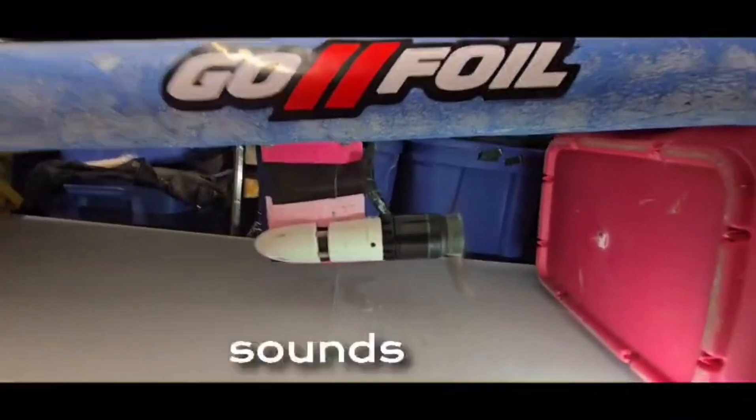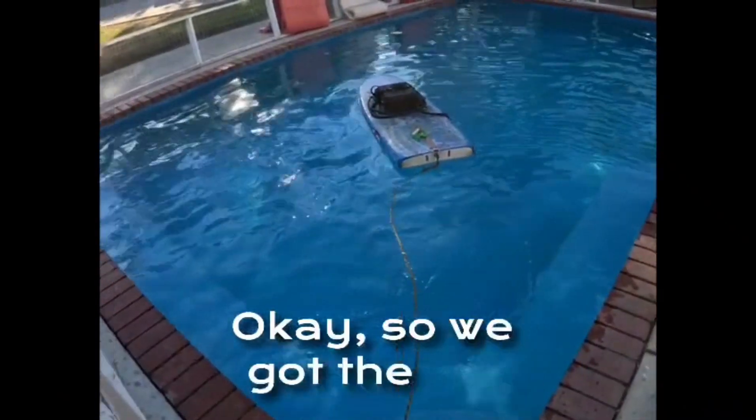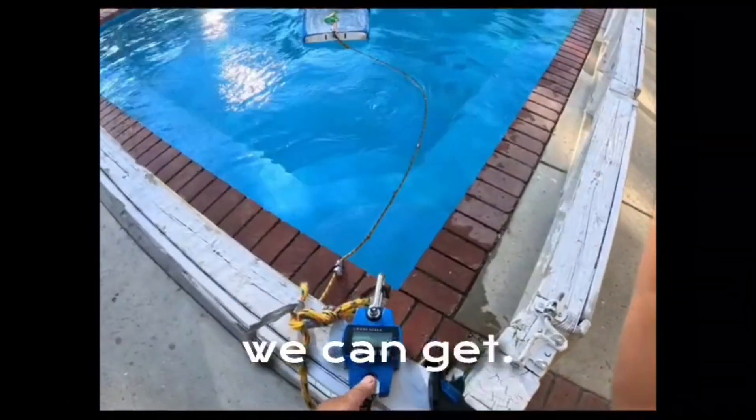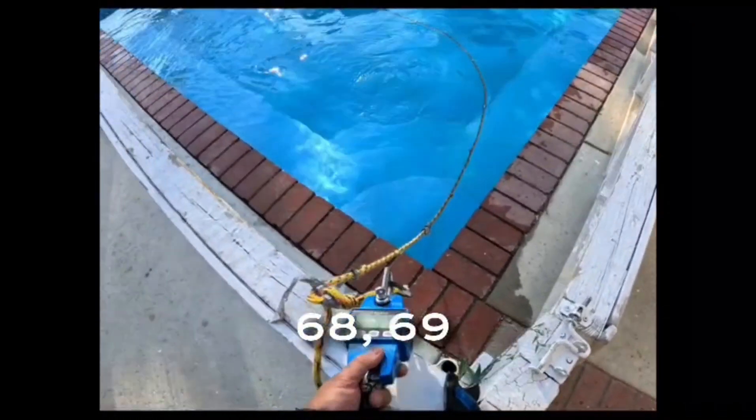Whoa, that thing sounds fast! Okay, let's put it in the pool and test it out. We've got the full drive mode mounted on the tow boogie, hooked up to the crane scale. Let's see how much we can get — it usually jumps out of the water around 68 to 69 pounds, but we'll see.